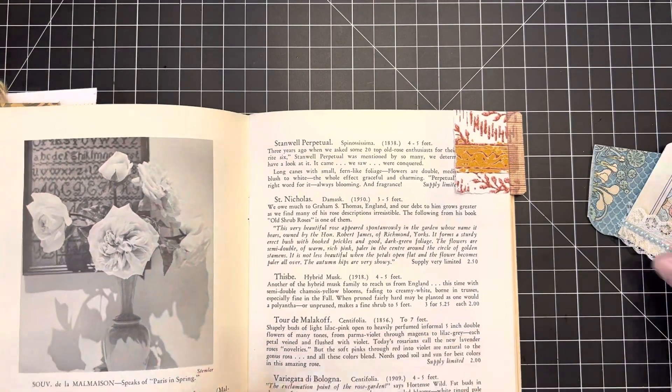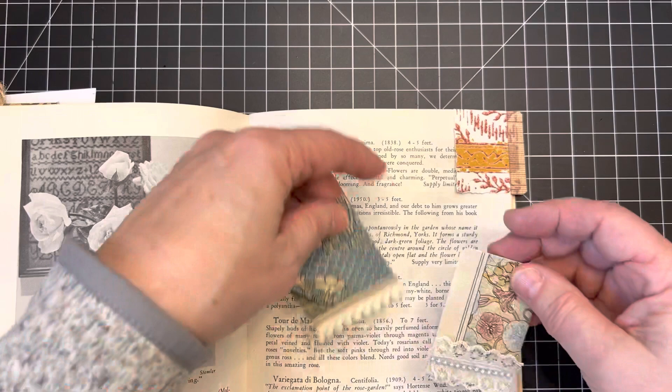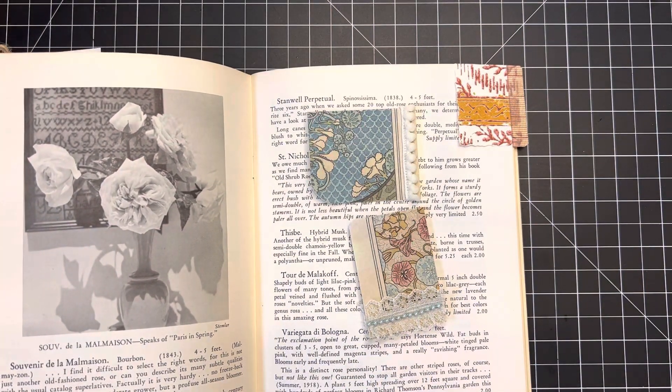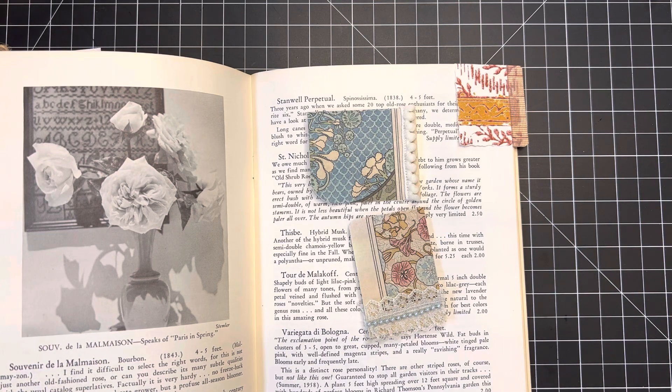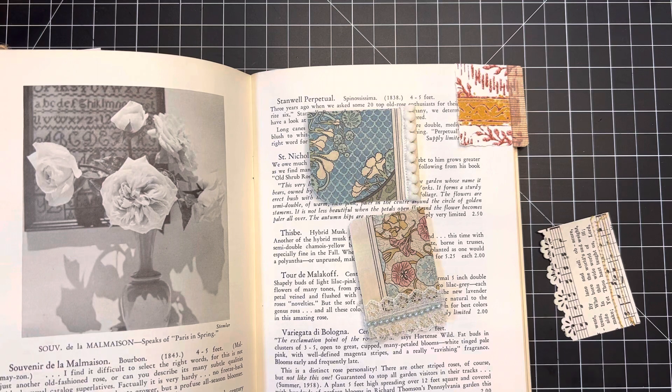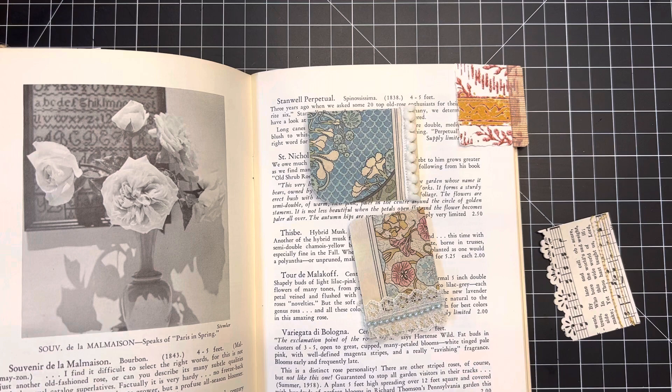That is my little project for this morning — I hope it provided you with a little bit of inspiration on how to use up some of those paper scraps that are just hanging around. I had a lot of fun doing this. I promised some tutorials in January and didn't get there — crazy month — so today I turned on the camera and we just had a little fun. Thanks for joining me, and until next time, bye bye.